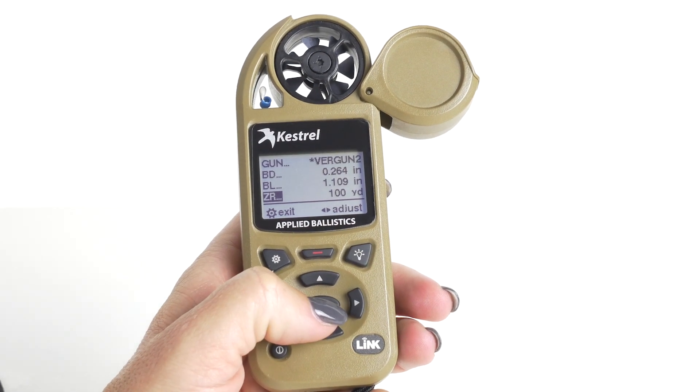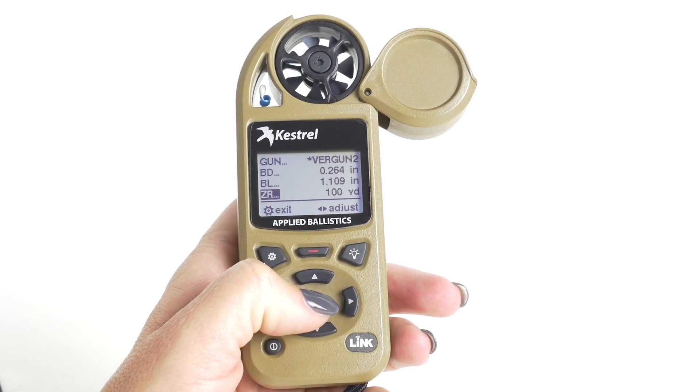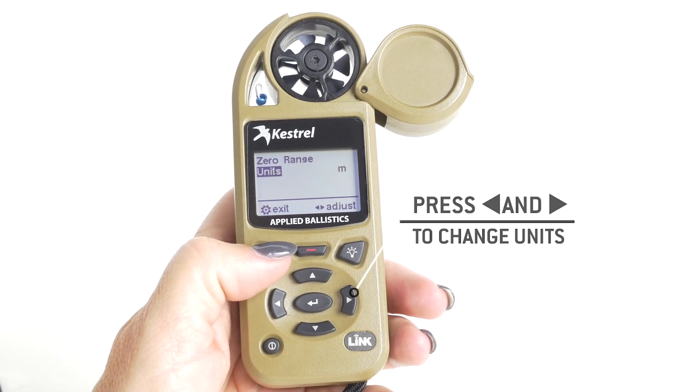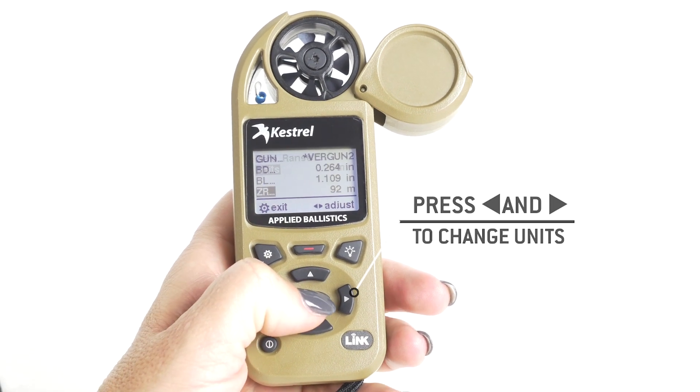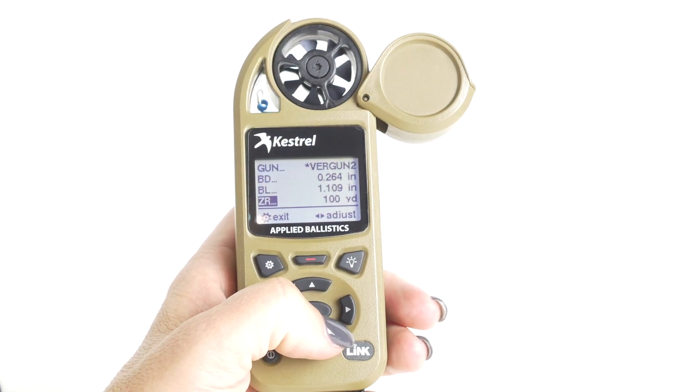Zero range you can set up in either yards or meters. If it's already set into yards and you need to go into meters, center button to go in, change it to meters and then accept it out. We're on yards, so we're going to stay in yards and make sure it's set to 100 yards.